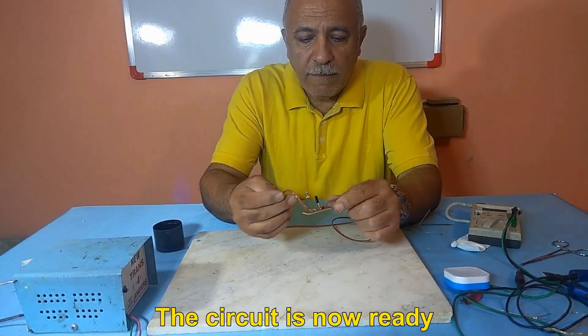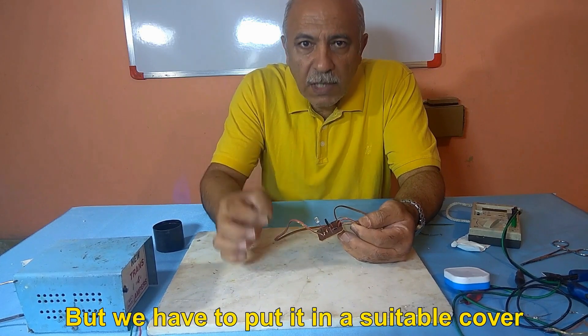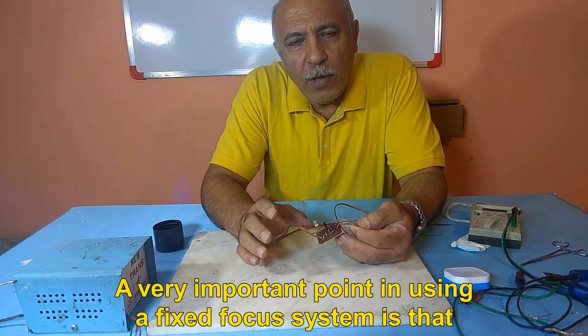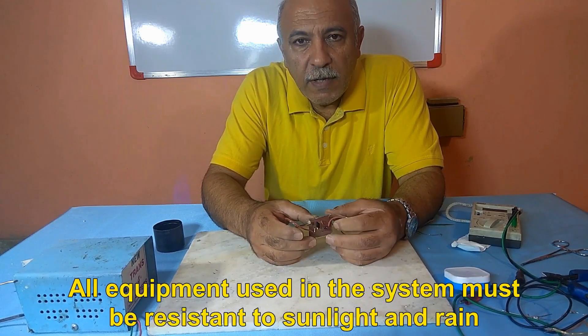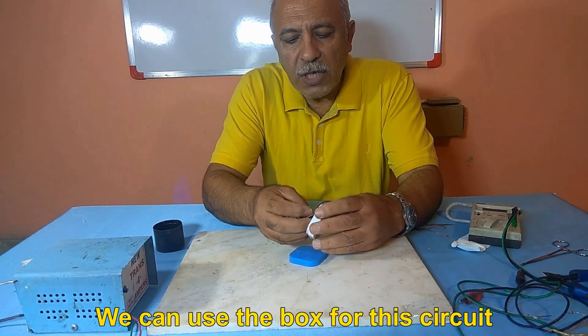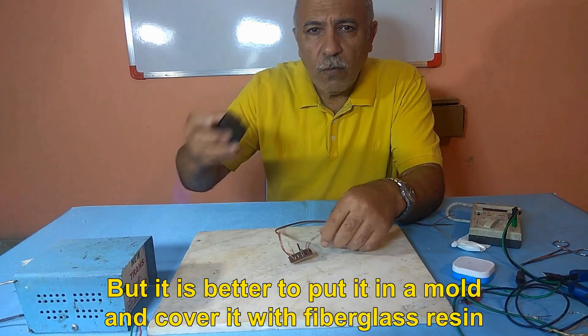The circuit is now ready, but we have to put it in a suitable cover. A very important point in using a fixed focus system is that all equipment used must be resistant to sunlight and rain. We can use a box for this circuit, but it is better to put it in a mold and cover it with fiberglass resin.